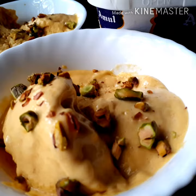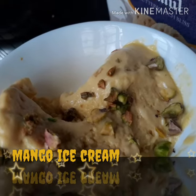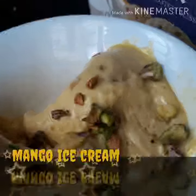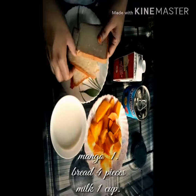We are going to make a blend. 1 cup of ingredients. 1 cup of bread.